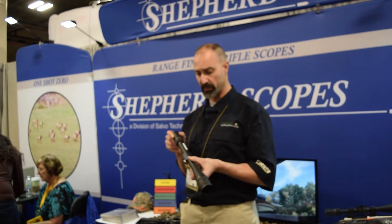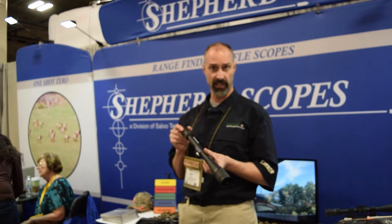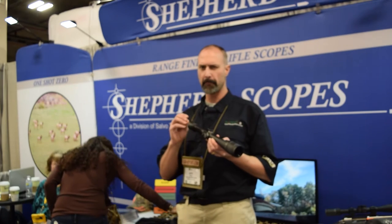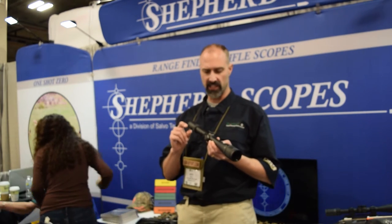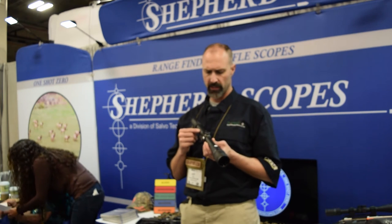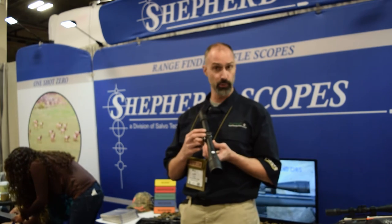This particular scope is a 6 to 18 by 40, and it's on the 30mm tube. The selling piece of this — the thing that you don't typically see in an $1,100 scope with good glass — is that we have two reticles.